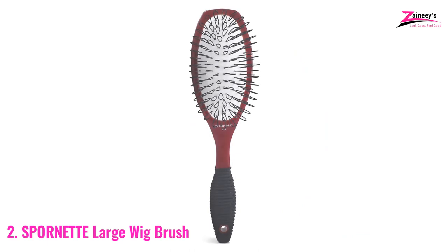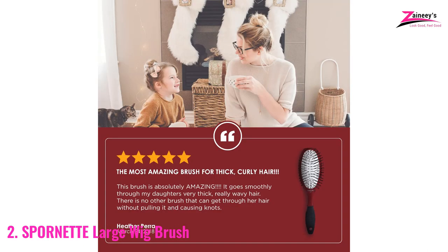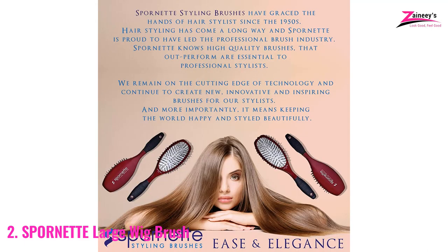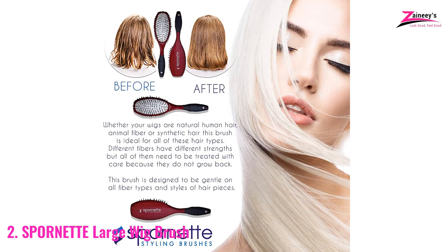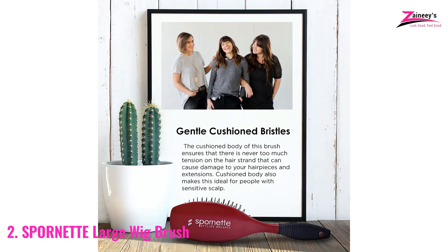Number two: Spornet Large Wig Brush. If you have long hair or a long wig, you know well about detangling — it is a common problem. Using the right brush lets you easily remove tangles, but the wrong one can cause hair loss from the wig and damage it. Always keep in mind that aggressive brushing will reduce the life of your wigs. The Spornet large wig brush is specially made to remove tangles easily without any damage, and it also works well on hair extensions.